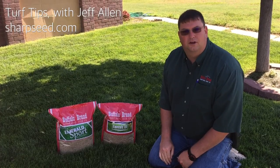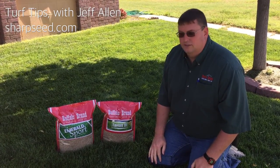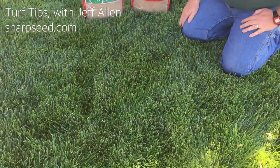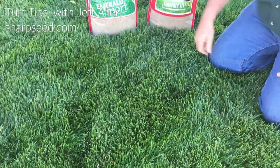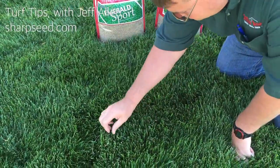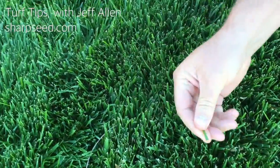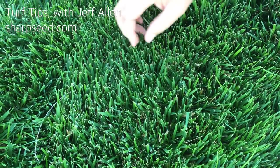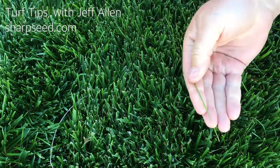Today we're going to show you another yard that's directly across the street from where we were at. This is at the church in Healy, and this grass is the same type as across the road, which is our Emerald Sport blend. It has a turf-type tall fescue, as you can see here from the thicker leaves. And then it also has the bluegrass in it, which is the thinner leaves.